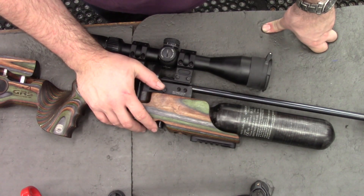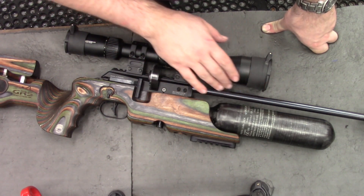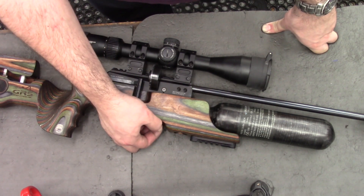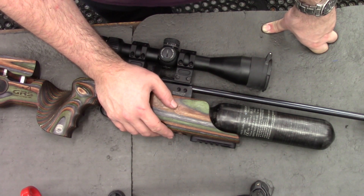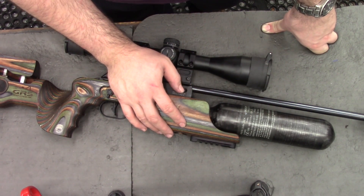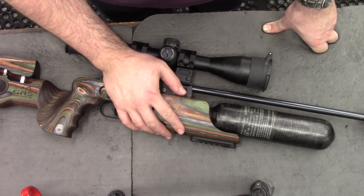Okay then guys, that's going to about do it for this one. Thanks for watching. An accuracy test will be coming with these barrels — the ranges are starting to open up a bit now so I'll be taking my camcorder to the next range session and I'll definitely be doing an accuracy test on all three of these barrels, so look forward to that. Right, that's about it from me then guys — thanks for watching and I'll see you in the next one.